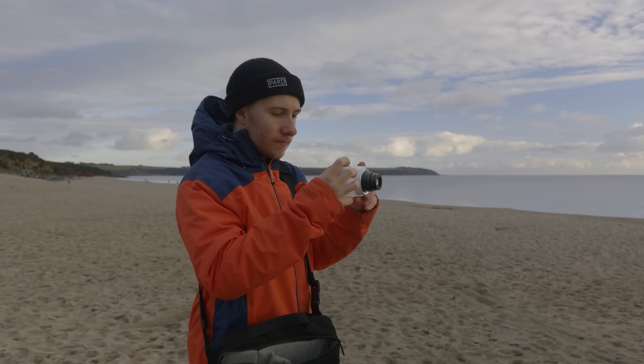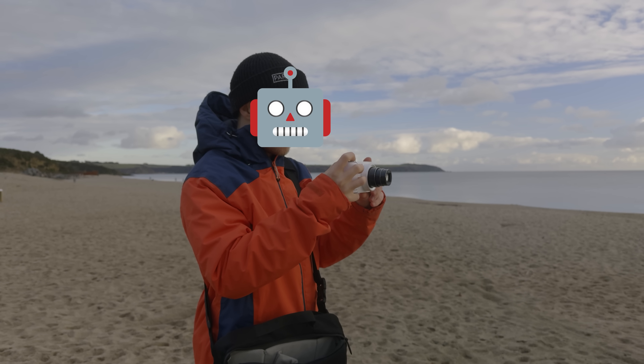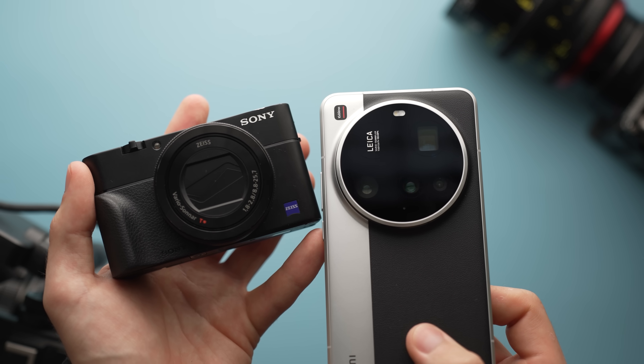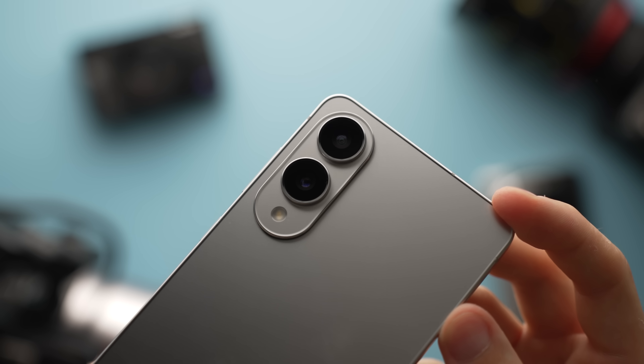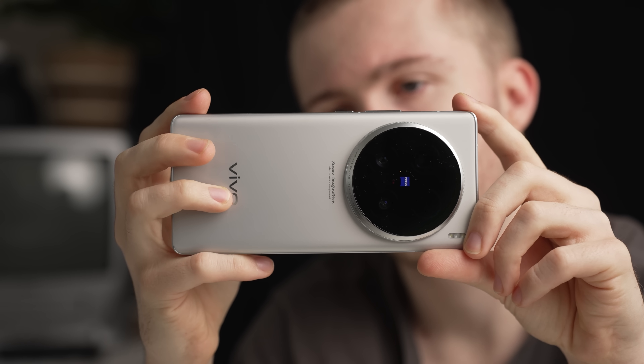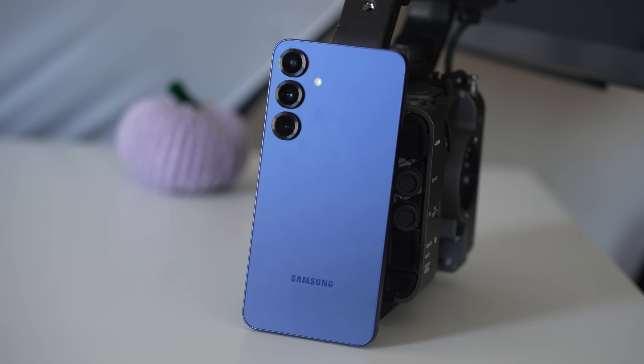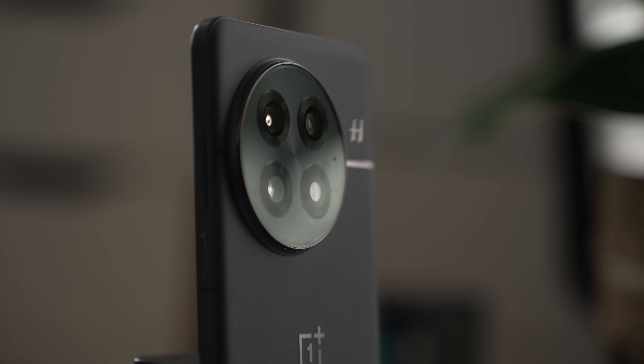I'm sure if I gave a pro photographer a Pocophone and a complete amateur a Xiaomi Ultra, the pro would still take the better photos, because no matter how good the hardware is, it's the person in control of the thing that does the heavy lifting. So what do we learn from all of this? That one-inch sensors aren't actually one inch, but are comfortably bigger than what we find in iPhones and Pixels, and that that fact bears almost no relevance when the person taking the picture isn't talented — and that maybe the big three have decided that's big enough.